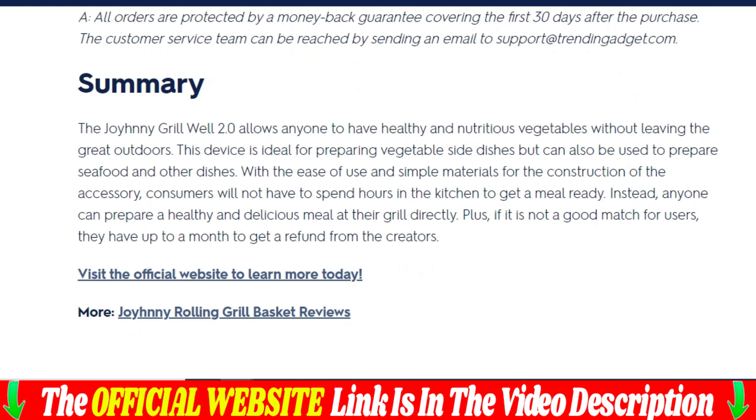Made with high-quality stainless steel wire mesh, the Grillwell 2.0 is built to last and can withstand high temperatures without warping or bending. With its non-stick coating, it is incredibly easy to use and clean. Its compact and portable size makes it perfect for outdoor cooking, whether camping, picnicking, or simply grilling in the backyard.